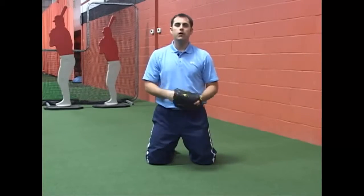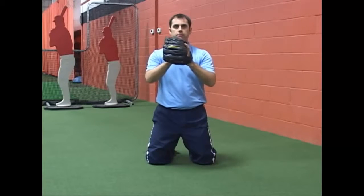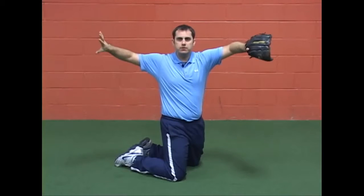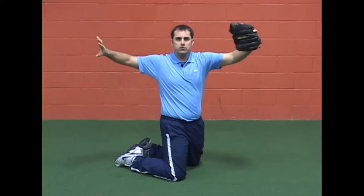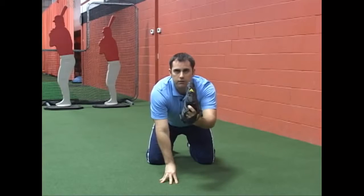In the knee drill we're going to begin on our knees shoulder-width apart. Hands up in front of your face. You're going to turn, separate the hands, get up into that flex T position. You're going to squeeze, turn the glove hand, throw the ball, and land on your throwing hand with your glove hand up in front.